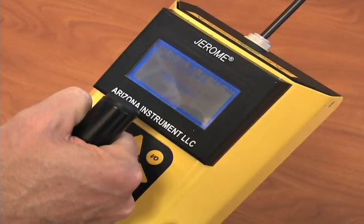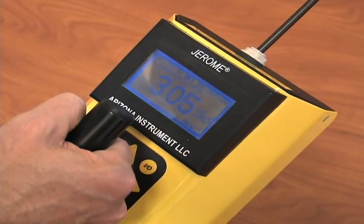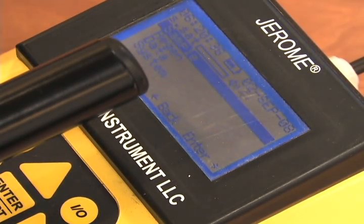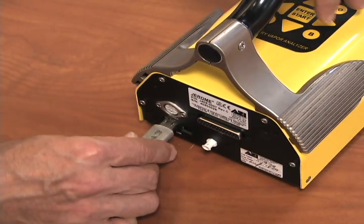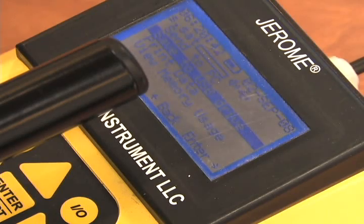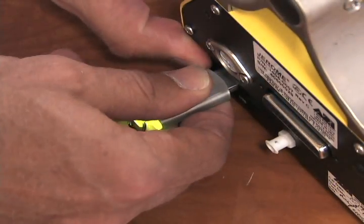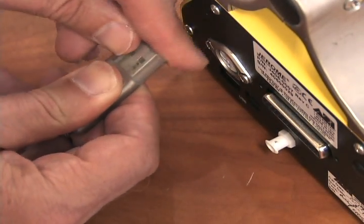Wait until the unit displays the result. Go on to the next location and repeat. Continue until done. When the survey is over, push the right arrow button and scroll down to data and hit enter. Install the USB drive to the back of the unit and keep pushing the right arrow button until save to USB drive appears and push enter. Data is now being dumped to the USB drive. The drive will be blinking while the data is being transferred and will stop when done. Remove the USB drive.